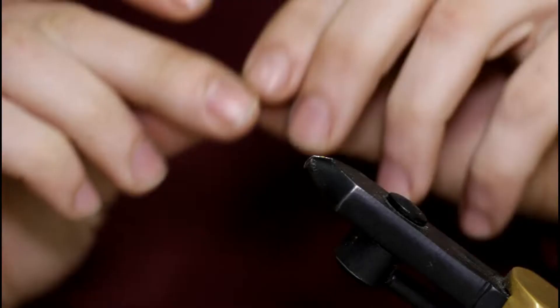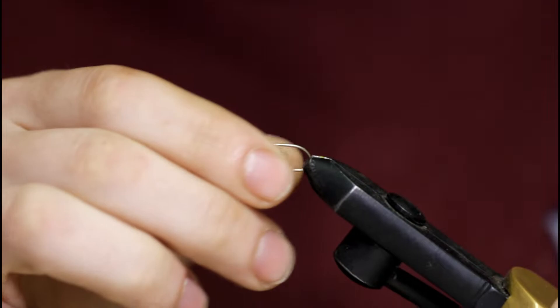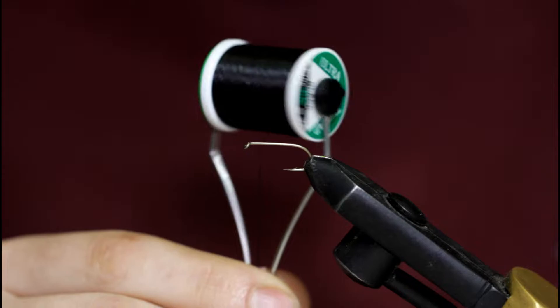Welcome back, guys. Today I'm going to be tying up the Black Ghost, arguably one of the most popular Featherwing streamers there is. Let's get into it.